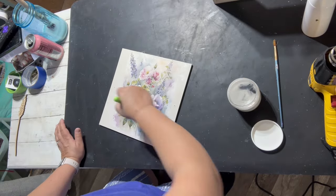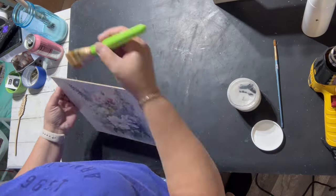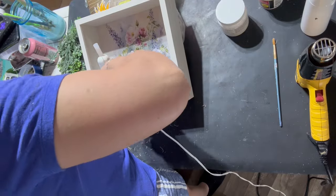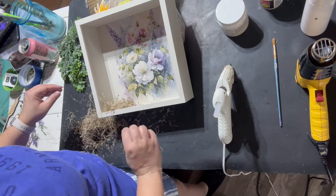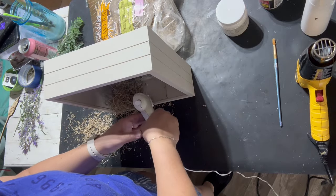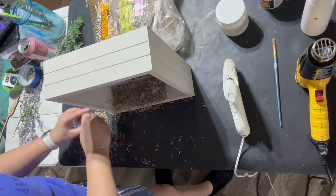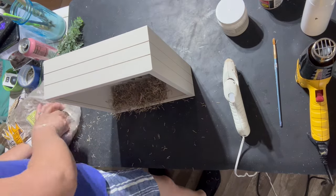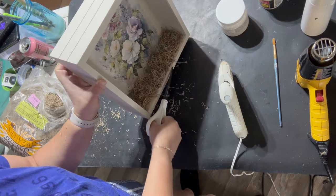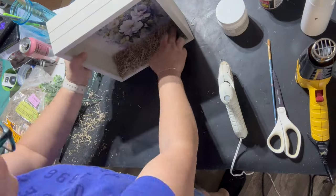I wanted to keep the design right in the center. Then I put it back in the box and added some Spanish moss to the bottom and a little bit of faux boxwood to make a little organic area. You can place birds, a candle, or something decorative inside like a little shadow box. I also added some small twigs and little branches, then placed a bird inside — but there are so many different things you can do with this.